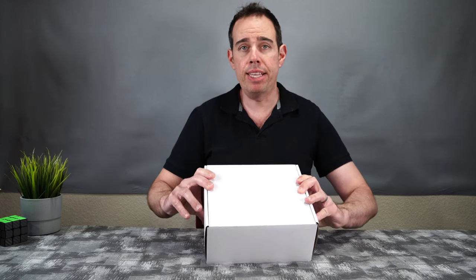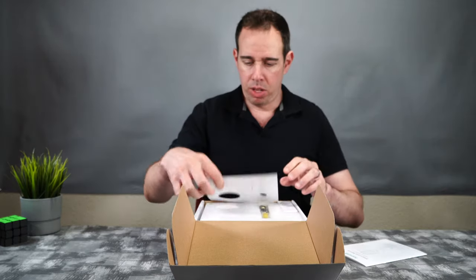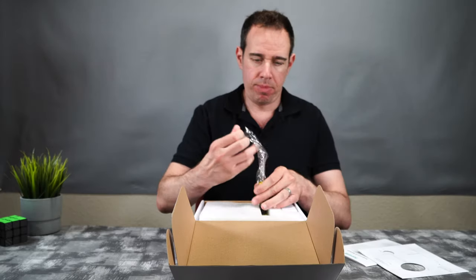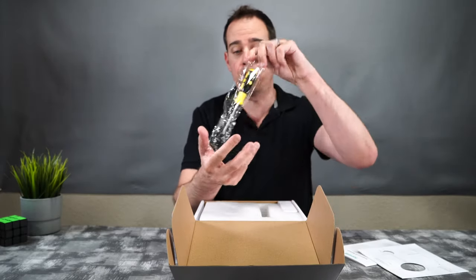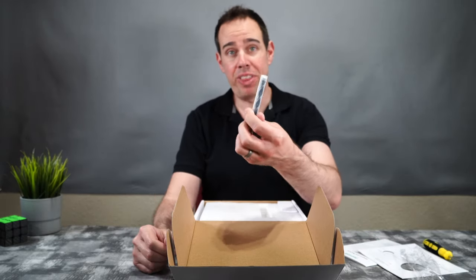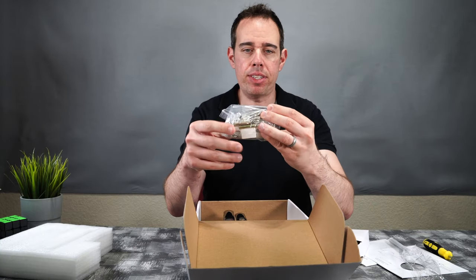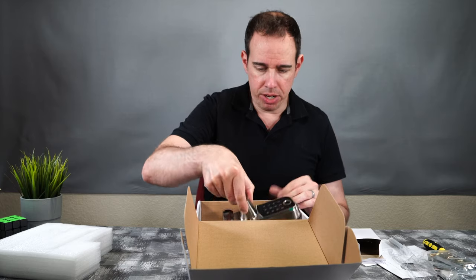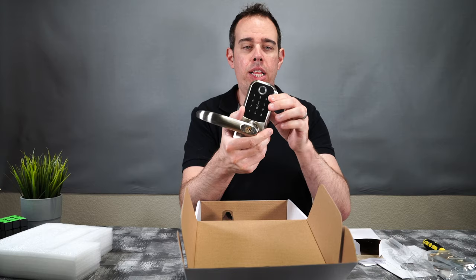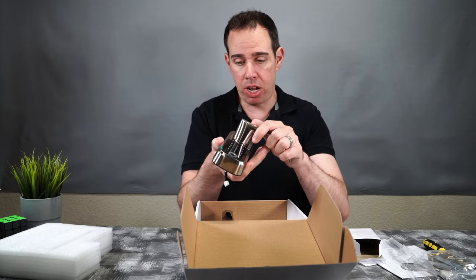So this particular lock is silver; it also comes in black. Here we have our manual. We also have some guides in case you need to drill some new holes or mount it. It comes with a Phillips head screwdriver, which is pretty nice. It comes with a drill bit. Here we have all of our hardware and our keys. And here is the lock itself — it's pretty nice, like a polished silver. It seems pretty substantial and does not feel cheap at all.